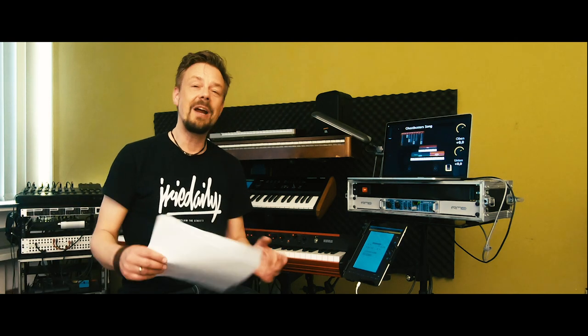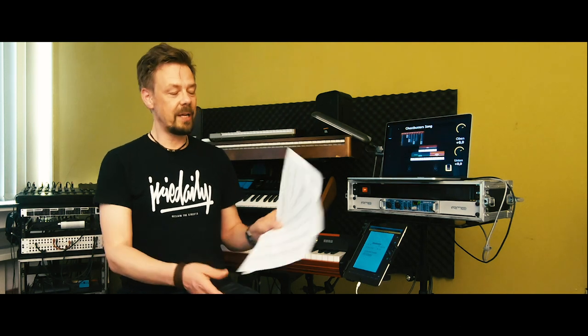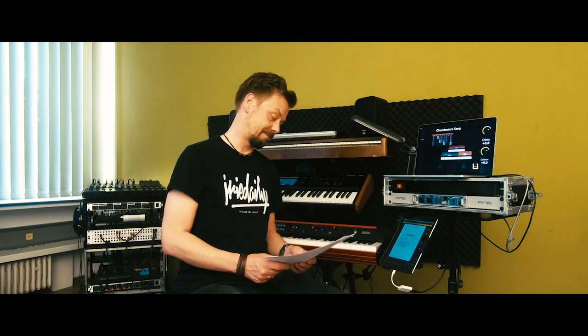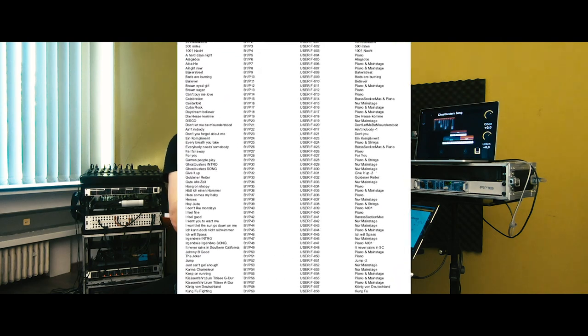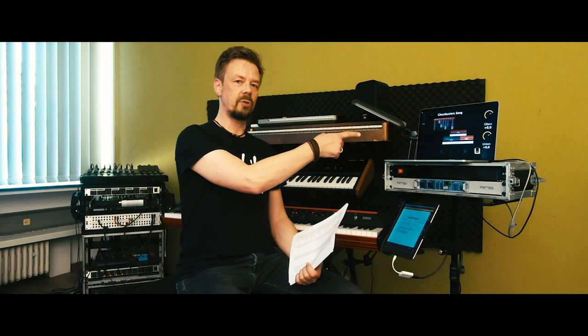For every song I'm well organized — I made a list with all the cover songs I need in my bands, all those well-known songs you have to play as a wedding player, in a tribute band, or wherever. For every song I have one bank and one program number, and that's the same in MainStage as well as in the Kronos.